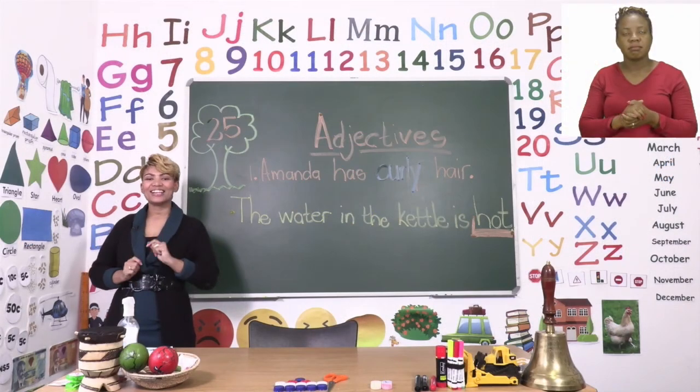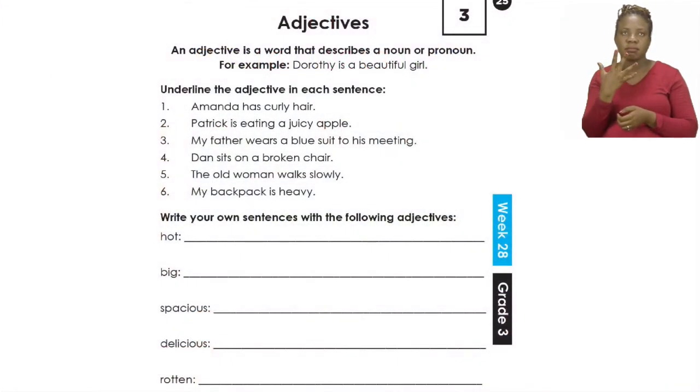For this part of our lesson let's turn our booklets to page 25. Here we are going to do adjectives. It says there: an adjective is a word that describes a noun or pronoun. Remember, it describes a noun or pronoun. There is an example. It says Dorothy is a beautiful girl. So in this case the adjective is the word beautiful. An adjective is a word that describes a noun or pronoun.